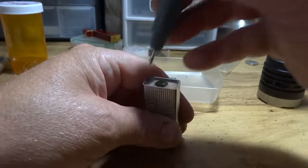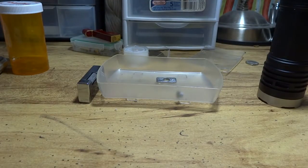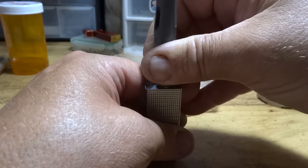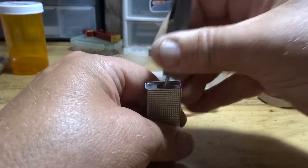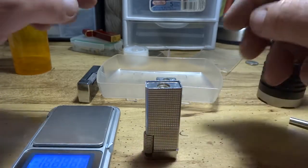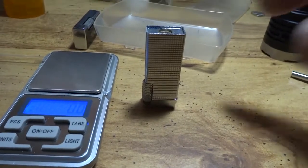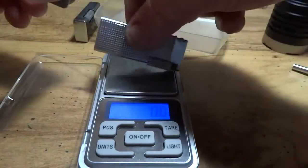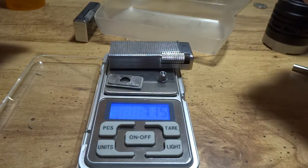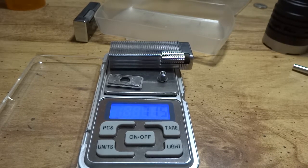I'm going to drain this lighter of all this butane and all the air. Hear all that air coming out of there? Lots of air in there. Now I'm going to weigh this lighter up. I'll try to put it down here so you can see it — it's zeroed out. I'm going to put the whole thing on there. Looks like you've got 71.5 grams.